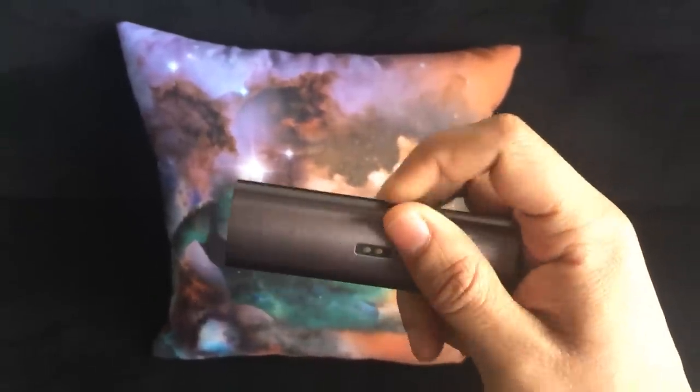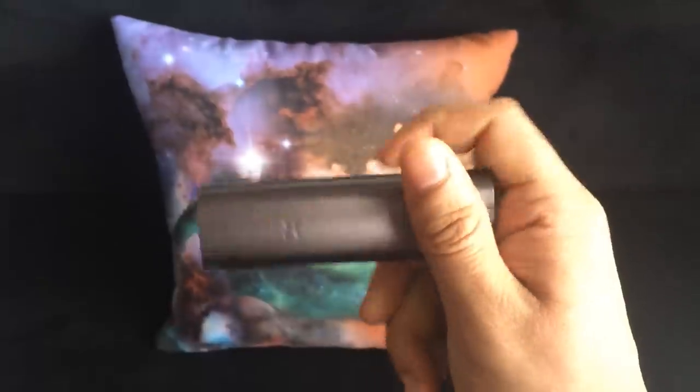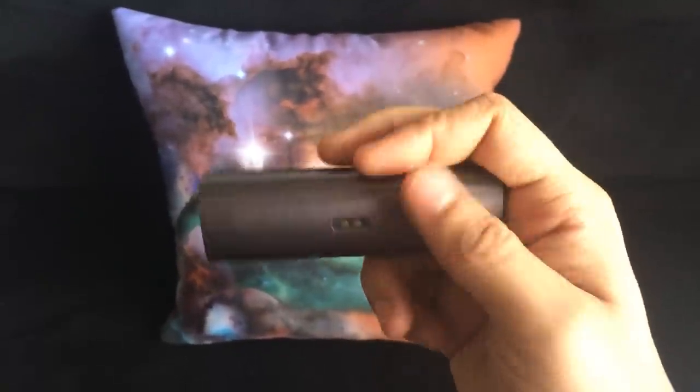And if I twist it three more times I get into the light painting mode.